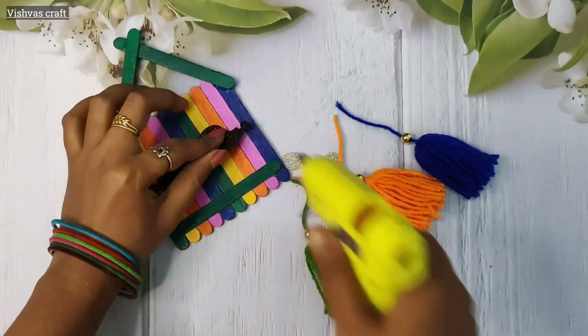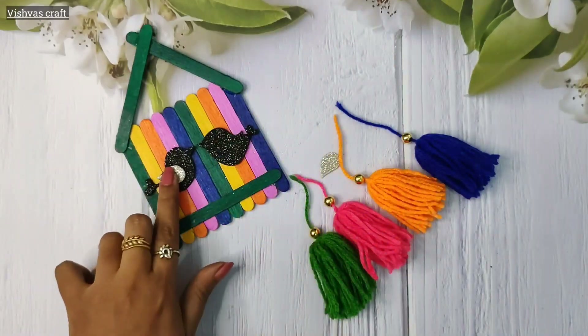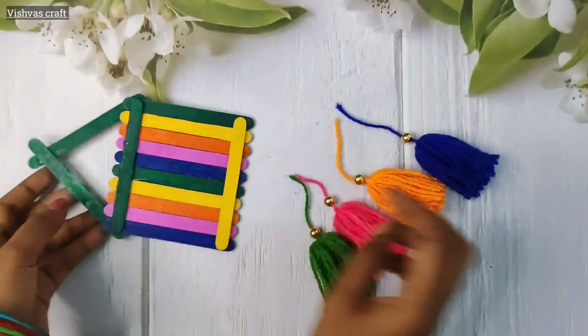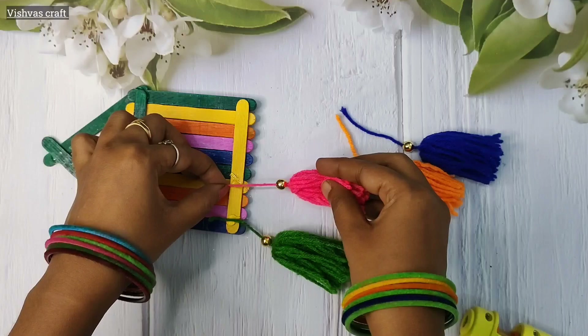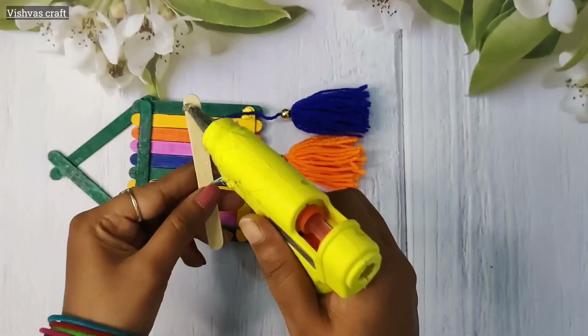I will use the glue for this video and use the ice cream sticks as well. The birds are on top of the feather. Put the hangings on the back side. Put the 4 hangings on top at the height. Put it on top of the ice cream sticks.